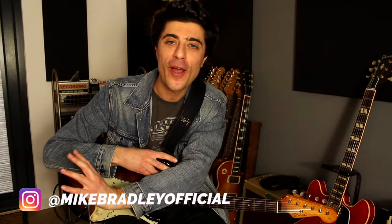Hello, Mike Bradley here. Hope you are doing well as always. Let's learn a chord progression which is part Hendrix inspired and part classical music inspired.